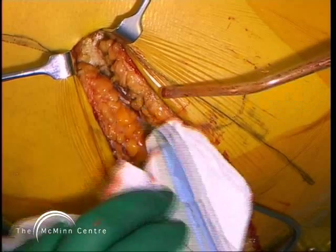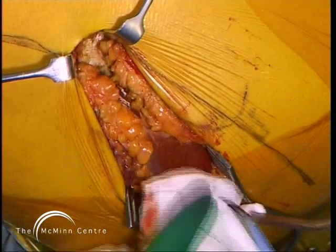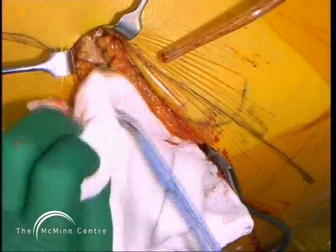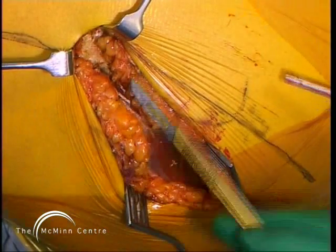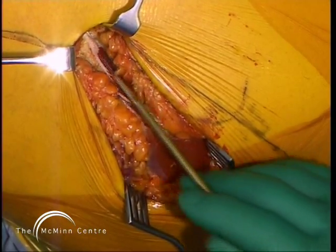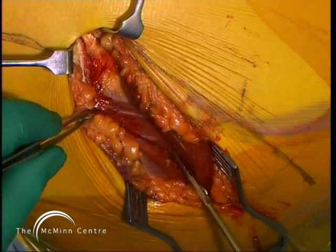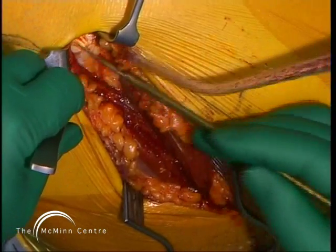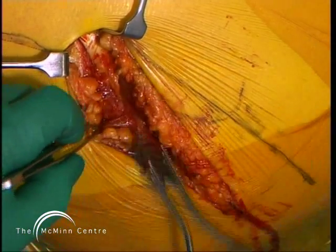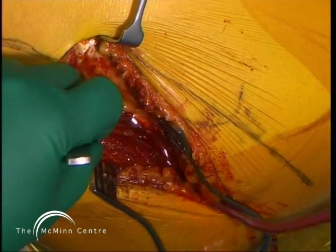If you're going to do a shortened posterior approach, it's important not to try and do it through a smaller posterolateral skin incision. If you're going to go shorter with the incision, you need to go more posterior also. Now here I'm cutting into the fascia lata — two or three centimeters into the fascia lata. That's not necessary for a total hip replacement, but with resurfacing you want a good view of the lesser trochanter, and that bit of incision into the fascia lata really does help in exposing it.